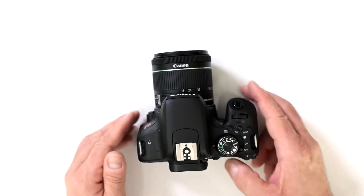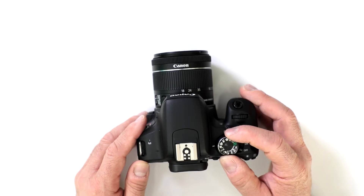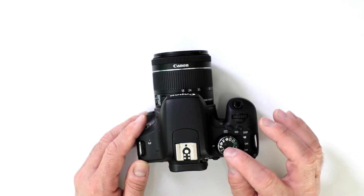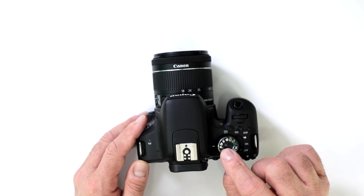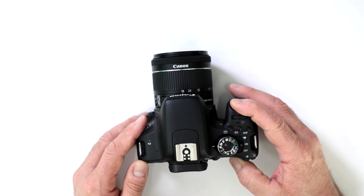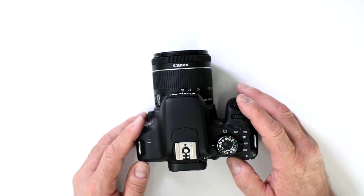Can I shoot action with my T7i? Absolutely — there are different ways to do it. The easiest one is to set it right on the control dial, where there is your scene setting for fast action. When you turn on the camera, it's automatically set to shoot at a faster shutter speed and on continuous mode.